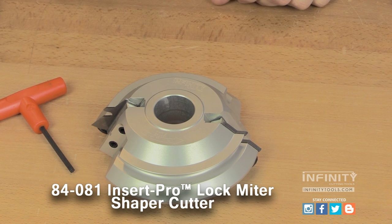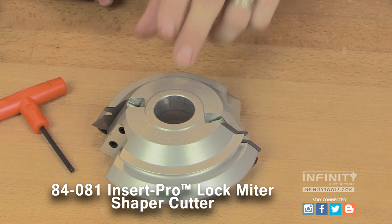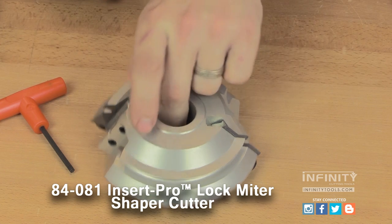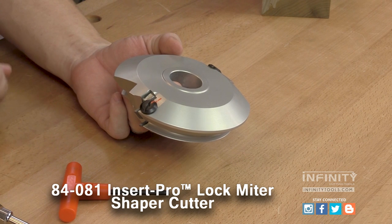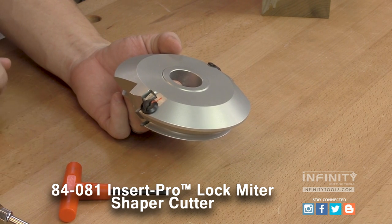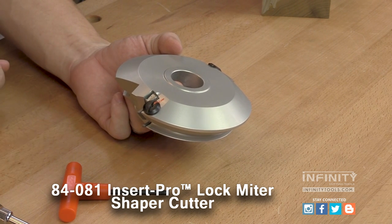A unique feature of this system is that the knives can be adjusted in the head so that the fit of the joint can be adjusted for a tighter or looser fit. This is ideal when sharpening the knives so that the fit of the joint is not lost.